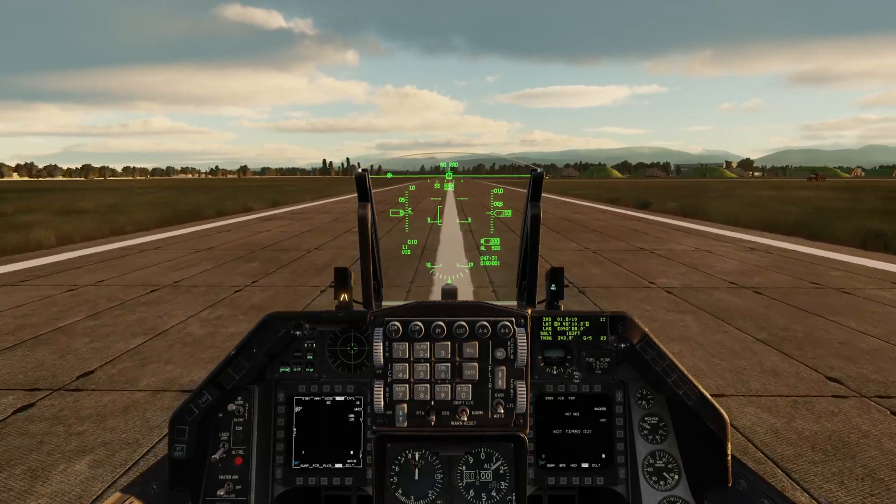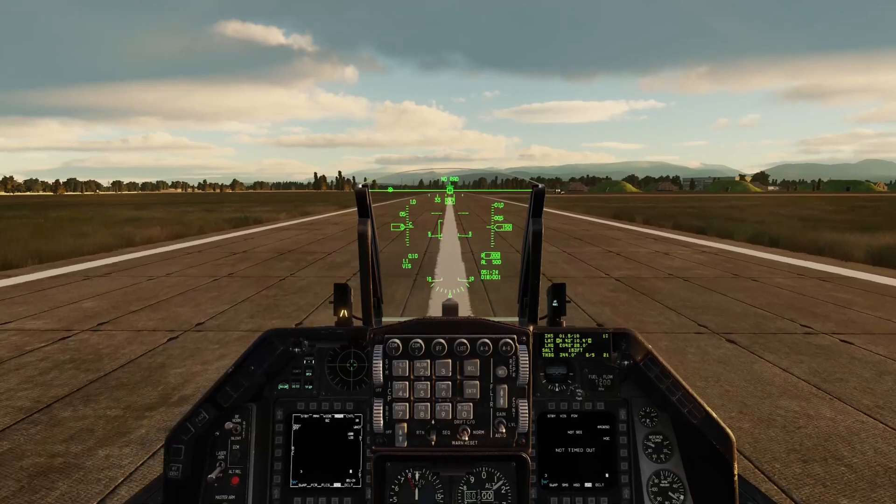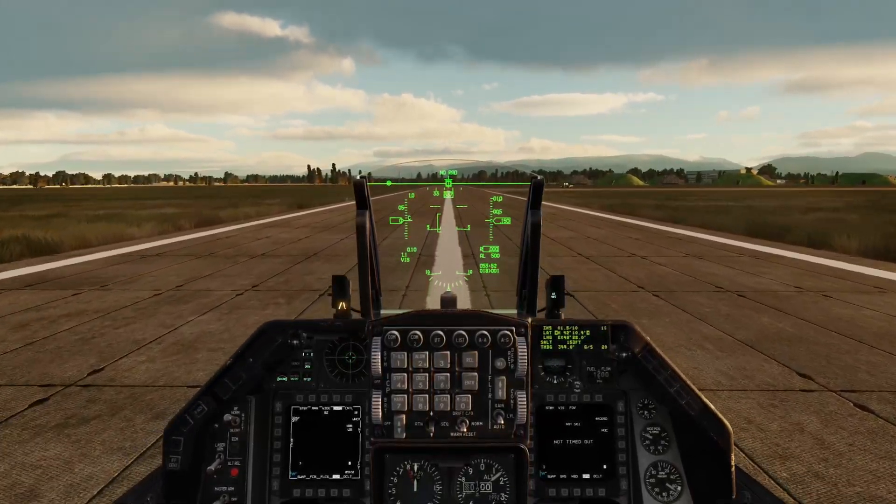So right now we'll go ahead, take off, get airborne, and reference steerpoint 1 to where we will start our Boresighting procedure.